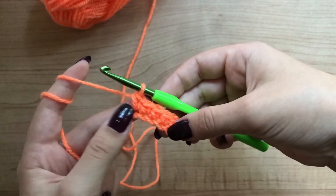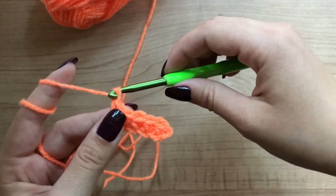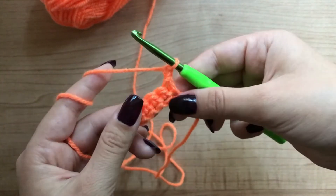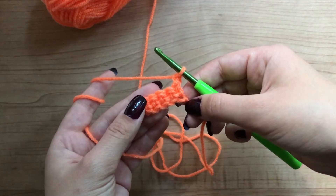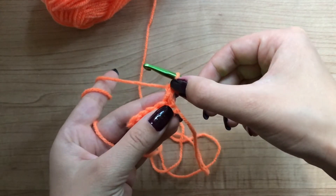When you finish your first row, what you have to do is chain one and turn your work around. The next step is to find the first stitch. This is the first stitch. This is the chain one that we just made.